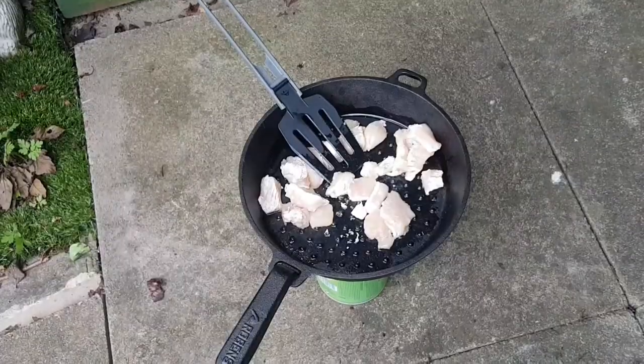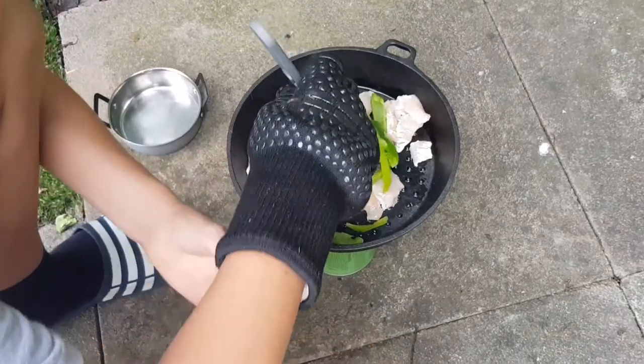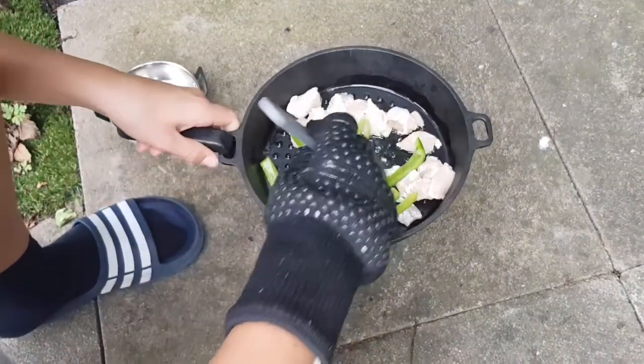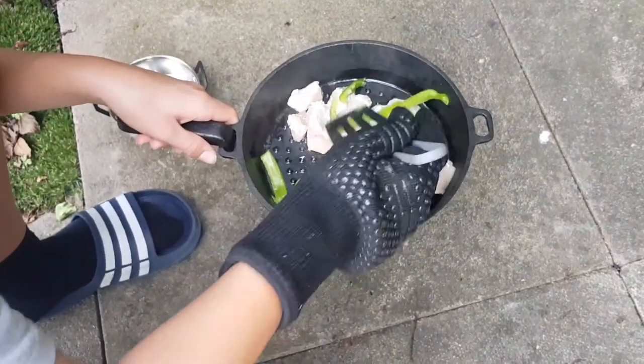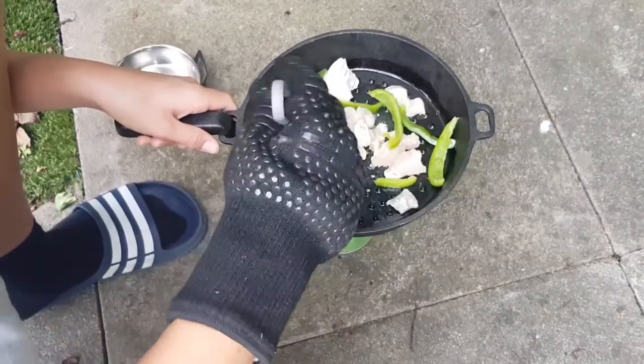In with the peppers and we'll just cook this all together. The peppers need a bit of time and the chicken needs a bit longer, but this is coming together great.